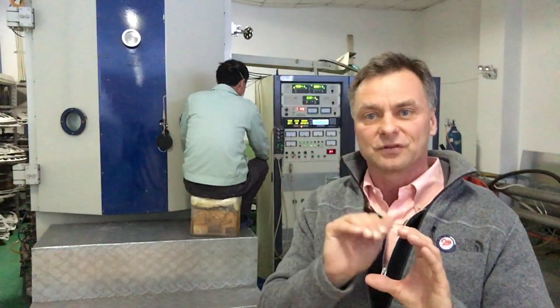The coating happens several times and we get our multi-layer coating that way, and this is what gives the best light transmission through the optics.